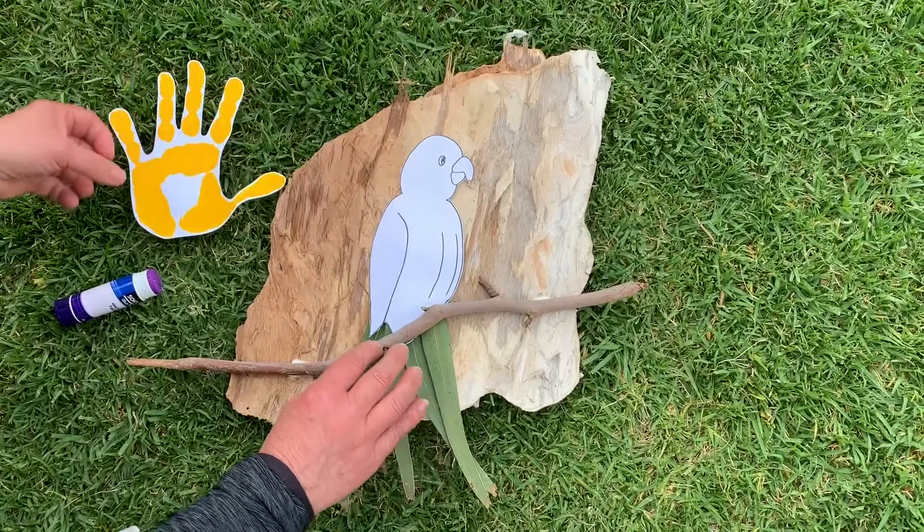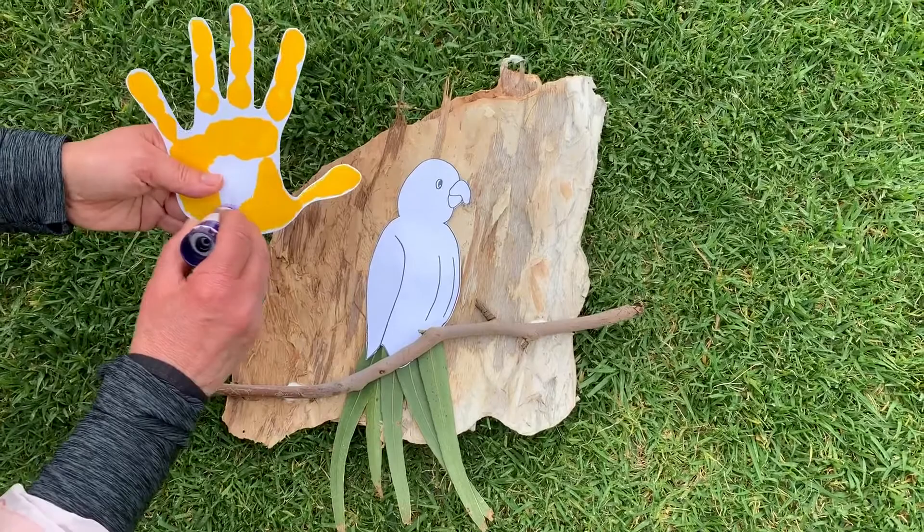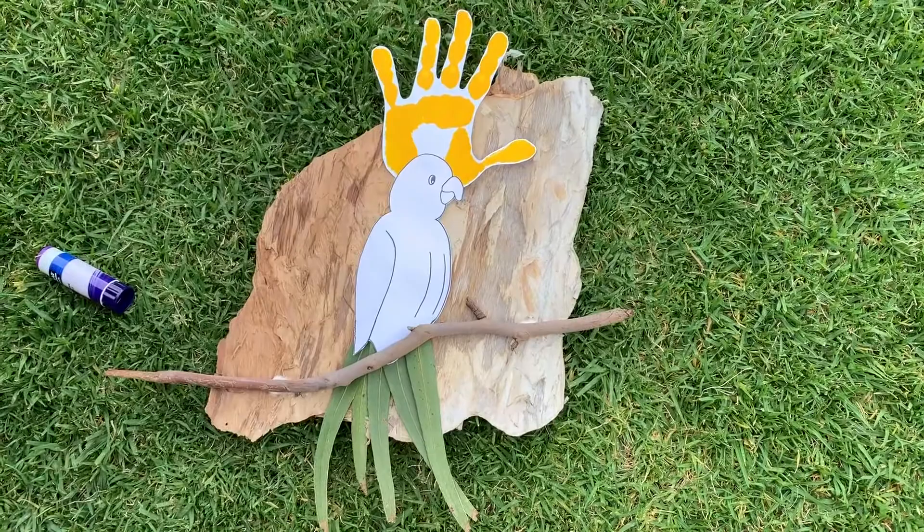If you've got some yellow paint, capture the children's handprint and glue that on for his crest. What a beautiful bird!